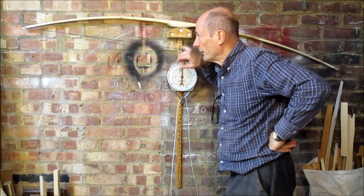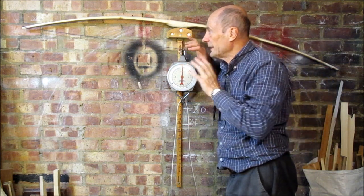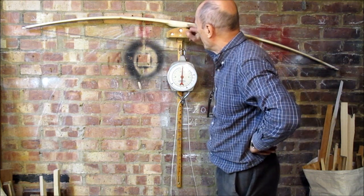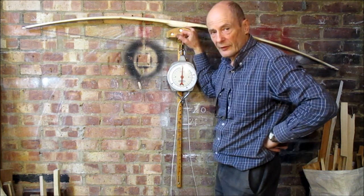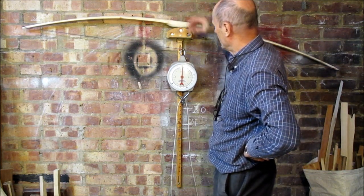I've got the horn knocks on this Witchelm primitive now. I've narrowed the tips, the belly's been heat treated. I've added a bit of Witchelm on the belly side of the grip here to make it a bit stiffer and narrowed the grip a little.